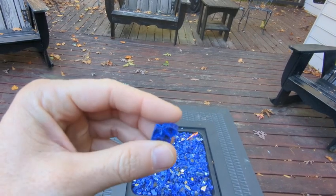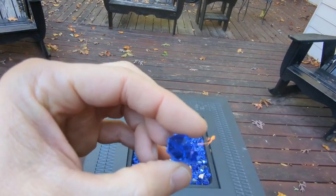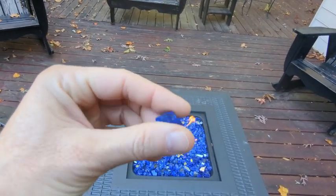so you've got to be kind of careful when you're handling them — use gloves. But it's sort of a nice blue, reflective type glass.